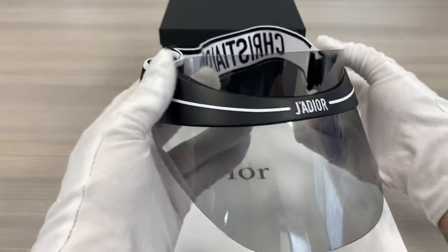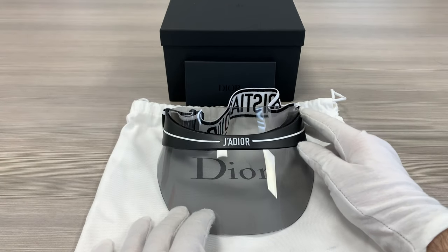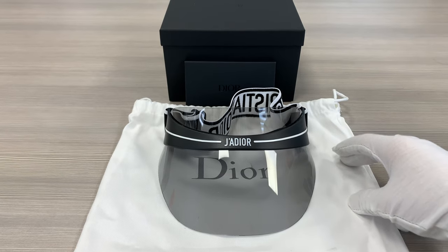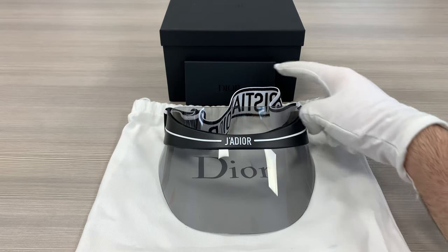This visor is made in Italy. Up here, we have the Dior gift box, a pouch to put your visors in, which can also be used as a cleaning cloth, and an authenticity card on the back.